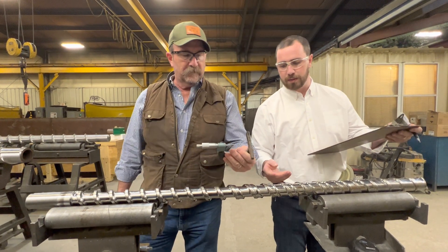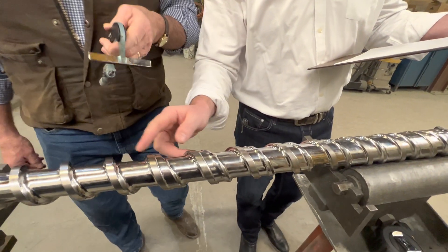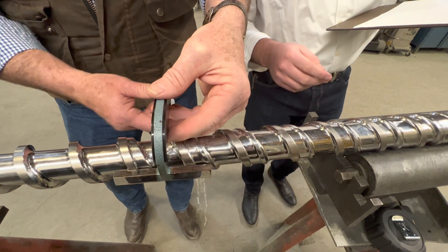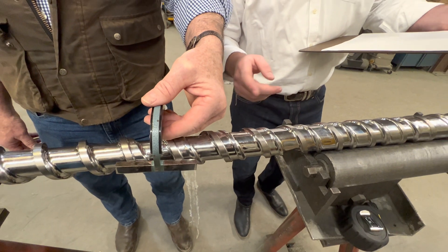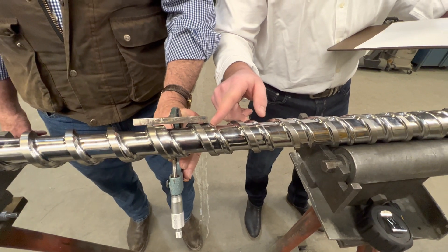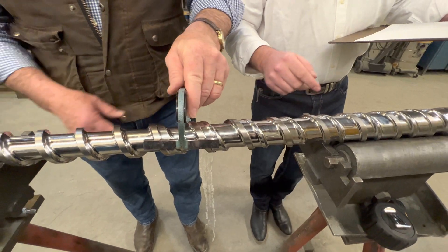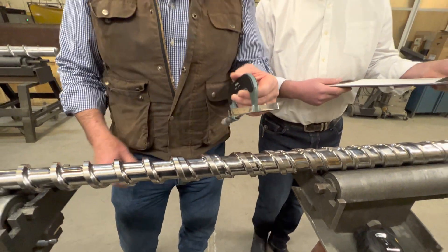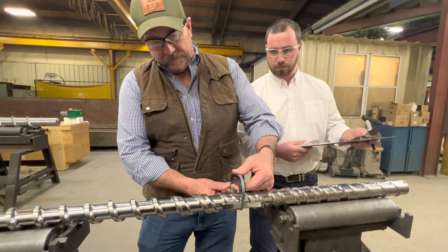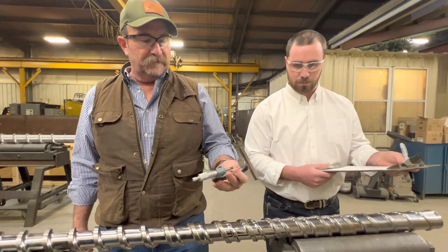Another note: this is a barrier flight screw. You can see the start of the barrier flight here working all the way to the end. Whenever you're taking the OD measurements, make sure that you span with your bar the outside diameter, because this barrier flight will be slightly lower than the outside diameter flight. At a very worn screw, sometimes there's not much clearance between the barrier and the OD. You'll know you have a pretty worn screw when the barrier and the outside diameter are the same diameter.